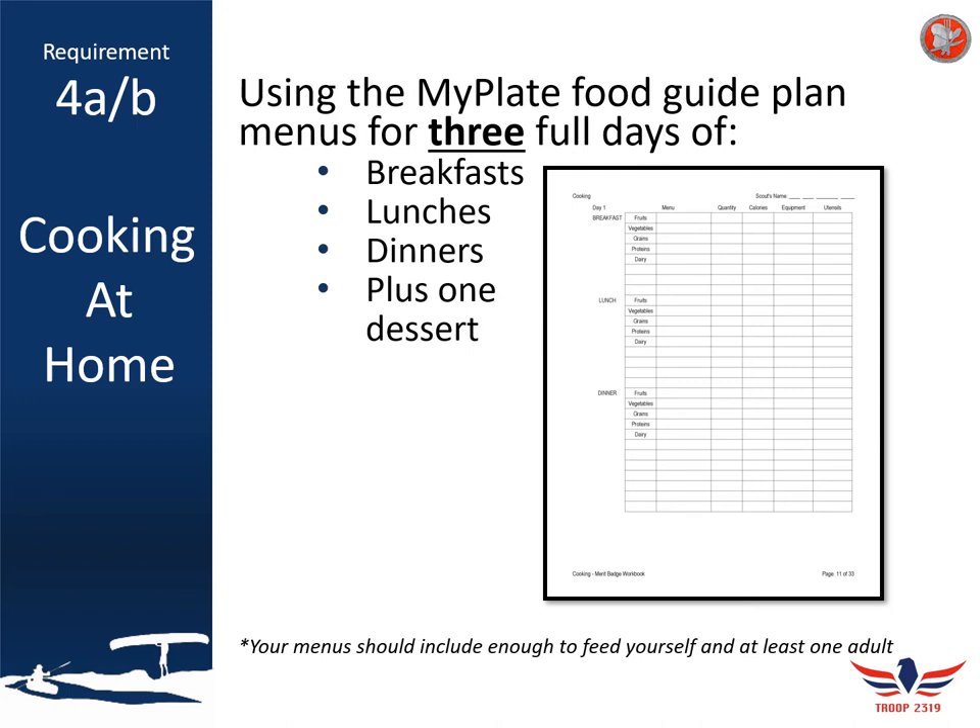You should also plan on making sure you have the proper utensils to cook these food items. Some items require specific methods of cooking or specific utensils that not everybody is going to have. Make sure that when you're planning your meals, you have all the cooking utensils you need.